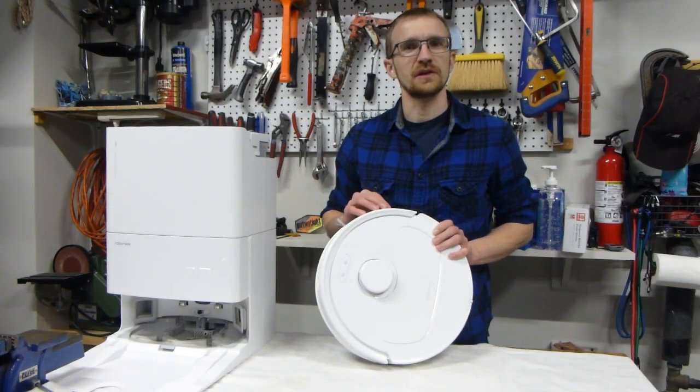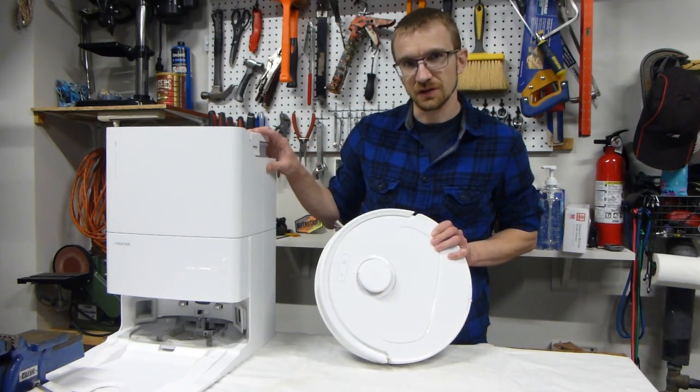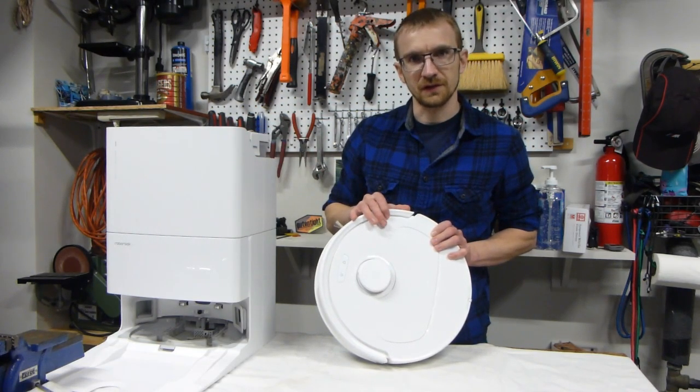Hello. Today we are going to be cleaning this Roborock Q Revo. It comes with the robot itself as well as the docking station. In this first video, we are going to clean the robot.